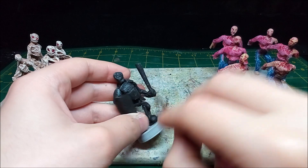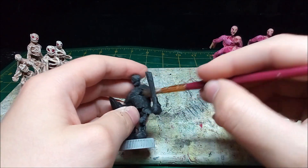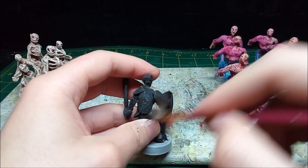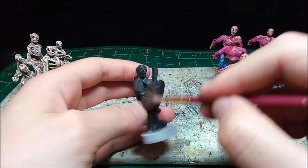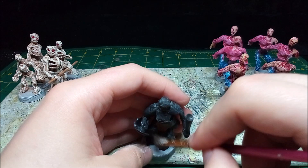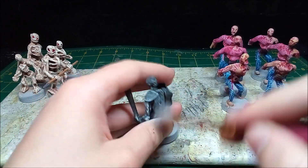After the base coat dries, I drybrush on a medium gray. Drybrushing white onto minis really brings out all the details and scratches I put in the armor.